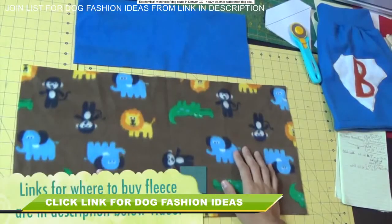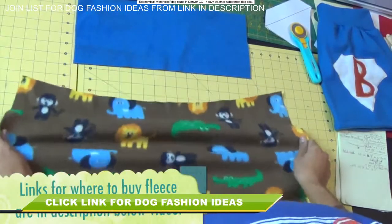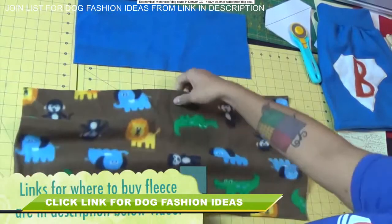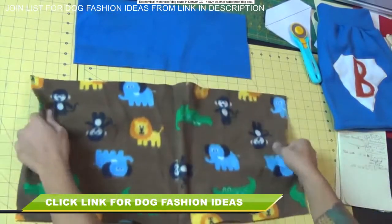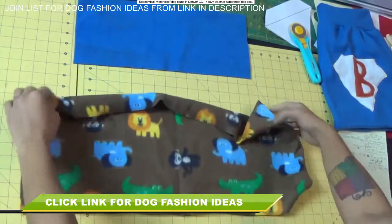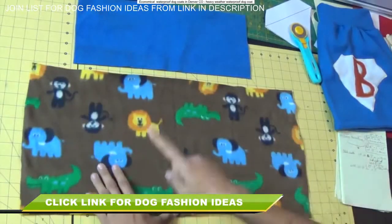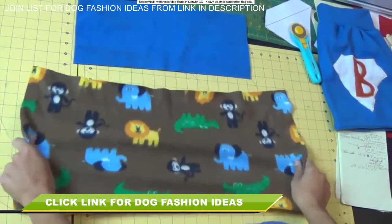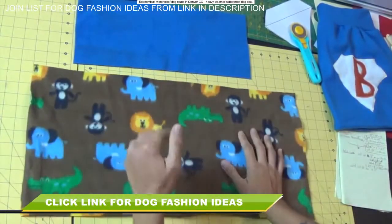The fabric I'm using for this project is polyester fleece, which works out great because it's machine washable, soft, warm, and it stretches, so it's going to allow the dog to move around freely. Notice that the fleece stretches a lot more in one direction than the other, so we want to make sure that the circumference measurement we took off the dog is cut along the stretchiest part of the fabric.